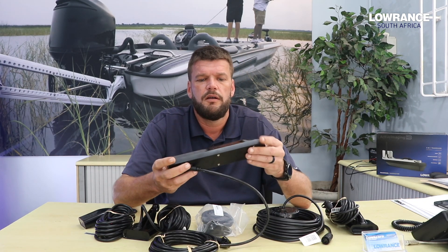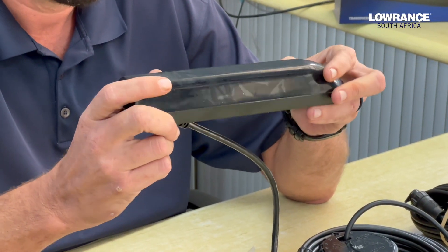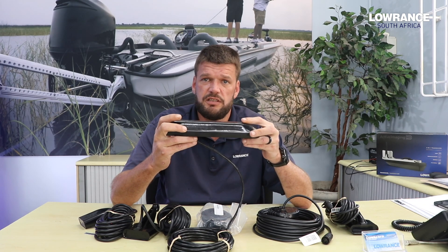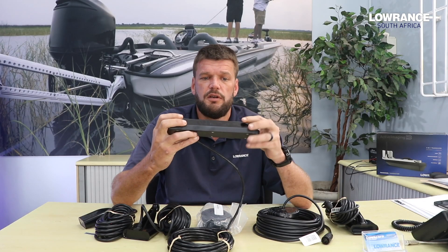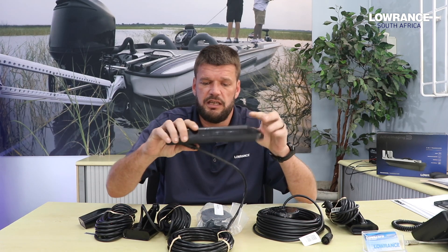The standard 3-in-1 that you hear of is this transducer right here. This comes with the traditional 83/200 and CHIRP, and then it also has the side scan and the down scan imaging. This is the new 3-in-1 HD transducer that is shipped with the Pros, so you get the 1200 kHz on the side scan and down scan imaging.